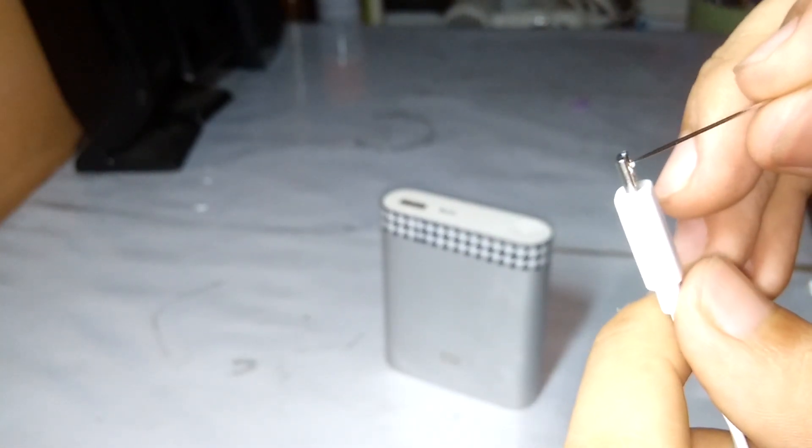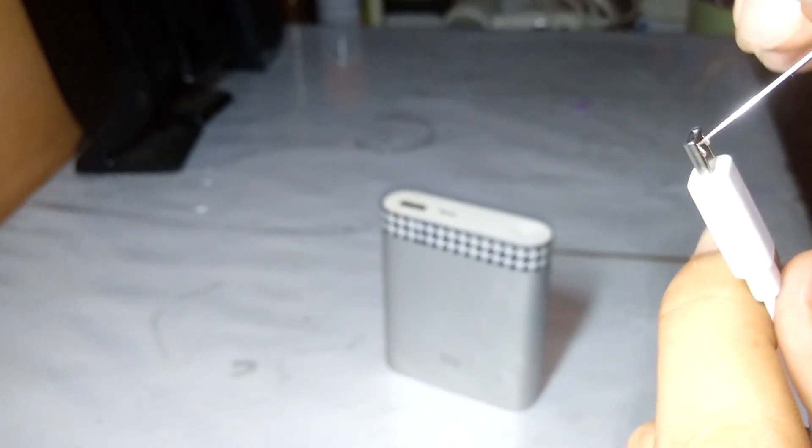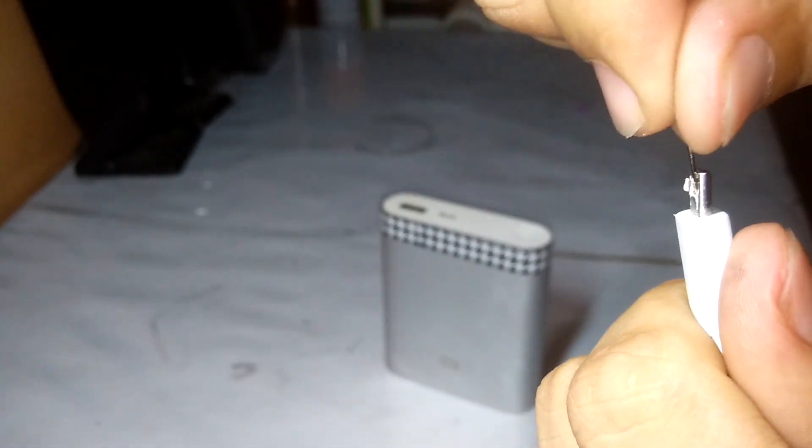Press the needle towards the end of the micro USB cable and just pull out the clips like this. Then do the other side — pull the clips.